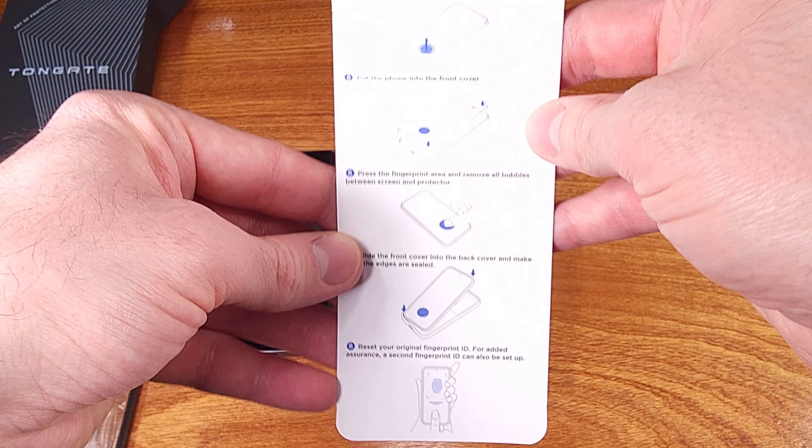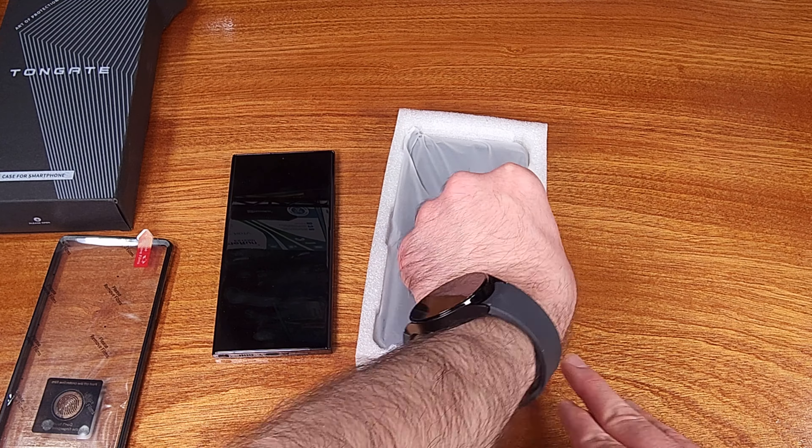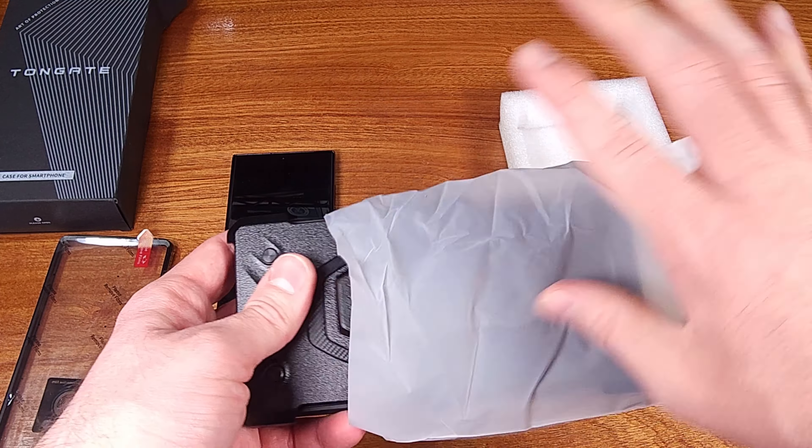I know that people do like those ultra-thin cases, and some of us even go without a case, but I definitely think this one is worth taking a look at.